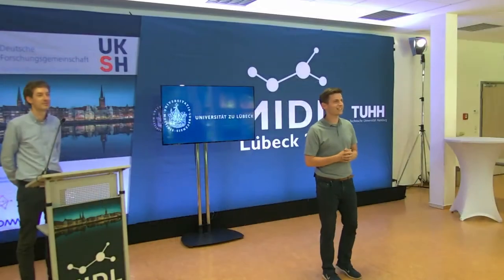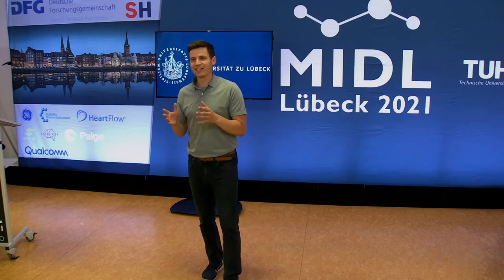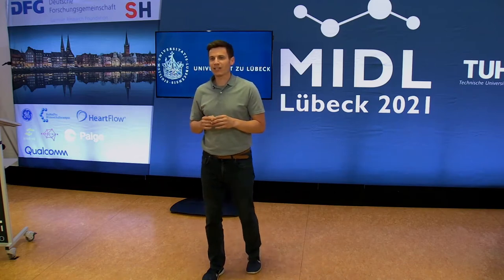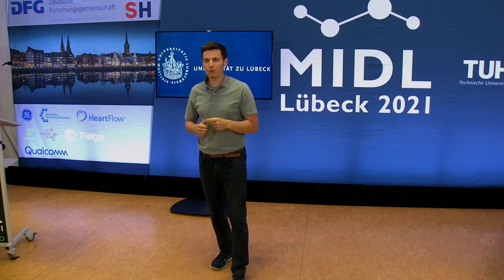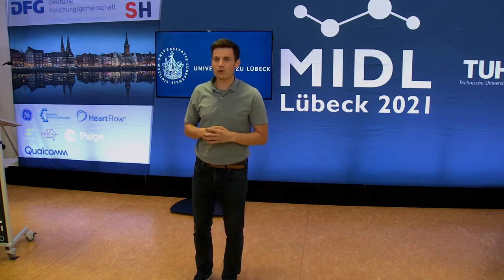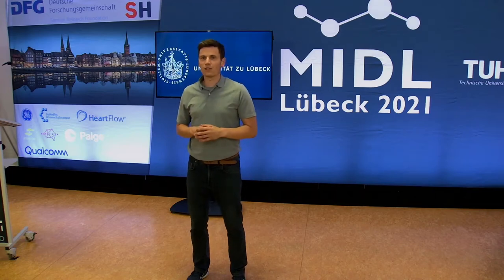Thank you very much, and welcome to everybody here. I'm very happy to do this active break with you all — use the chance to help your body and help your brain. Come up from the sitting position. Before I start, I have just three pieces of advice: first, please do every movement with awareness; second, breathe the whole time; and third, enjoy it. I don't want to lose time talking, I want to go into activation and activity.